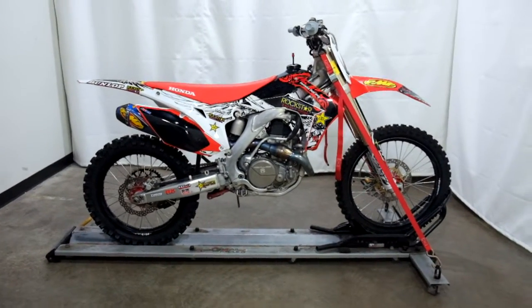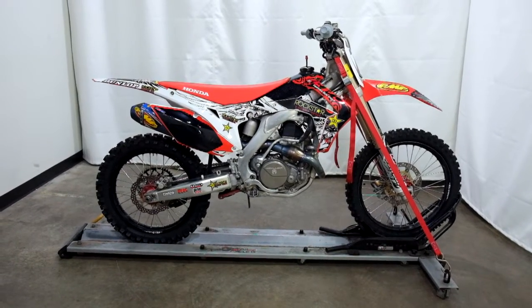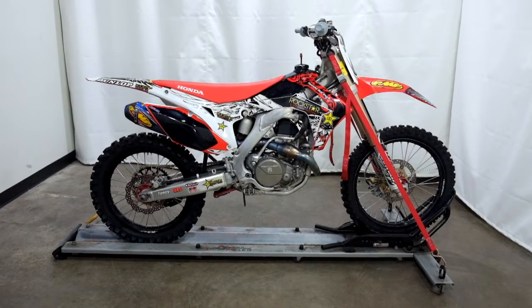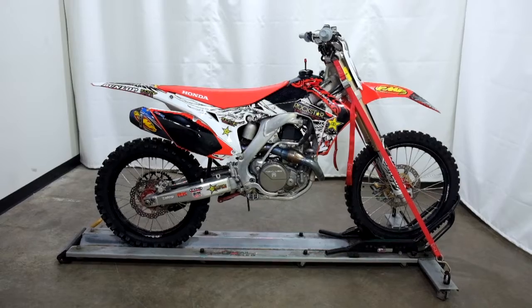This 2013 Honda CRF450R is an outlet motorcycle, which means it will be sold as is. Thank you for shopping SimplyRideUSA.com.